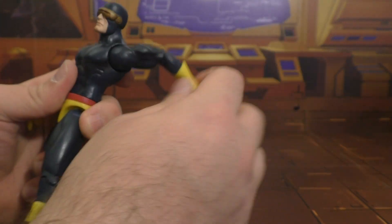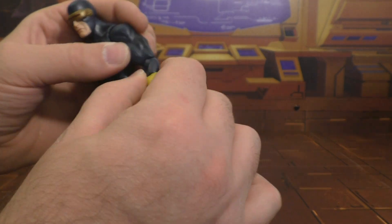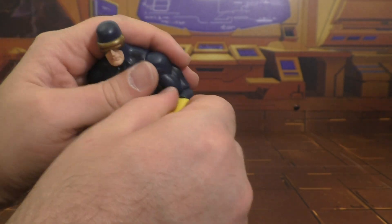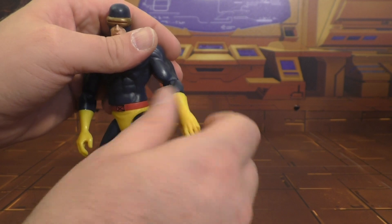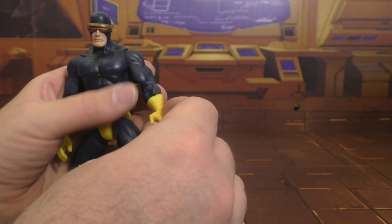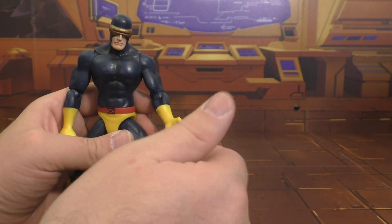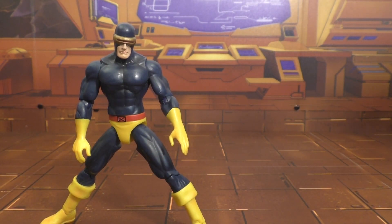The head is on a ball joint, so you've got up and down a little bit, left and right — pretty good poseability there. I wish his head would go a little bit further up, though. Shoulders can go in and out, all the way around, but no bicep swivel. That's one of the things about Marvel Select — they go more for the design. He does have an elbow swivel right above the elbow joint, and he bends at the elbow just that much. Then he rotates at the glove, so this is kind of a redundant poseability — why would you put them both right there?